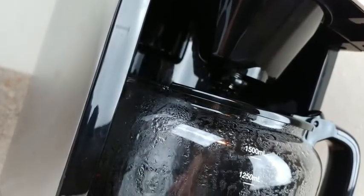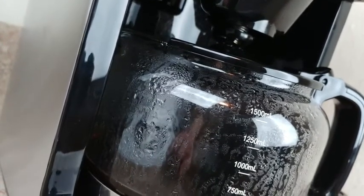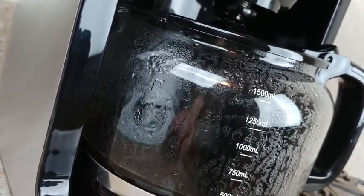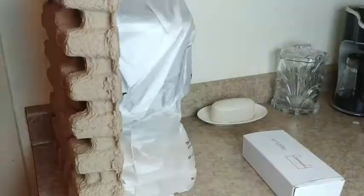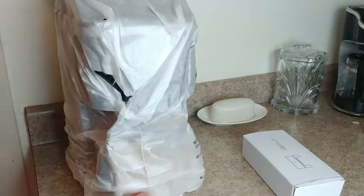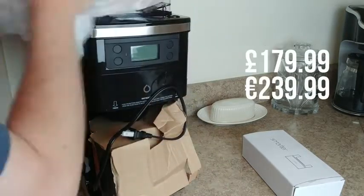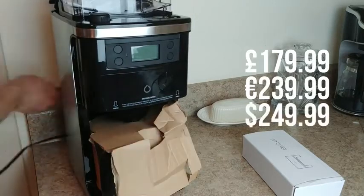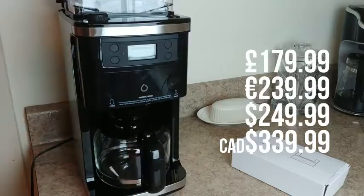Coffee makers come in all shapes and sizes nowadays, ranging from the $20 bargain bin models to ones that cost several hundred dollars, not to mention specialty brew and single brew models as well. Smarter is here to offer what appears like a simple bean-to-cup coffee maker, but it's what's inside that packs the real punch. Launching in a number of countries through Amazon and other retailers, the Smarter Coffee maker isn't the cheapest you're going to find out there, but it offers functionality that most coffee makers wouldn't ever have.